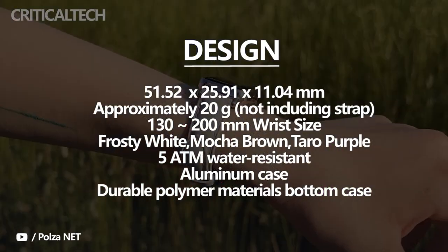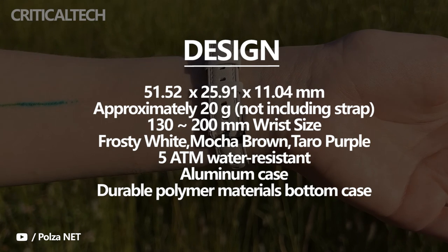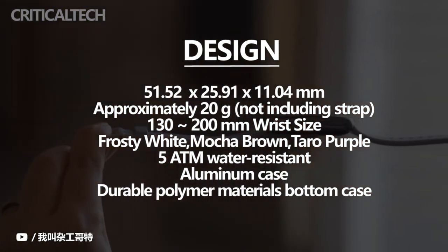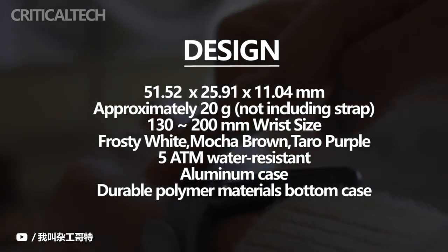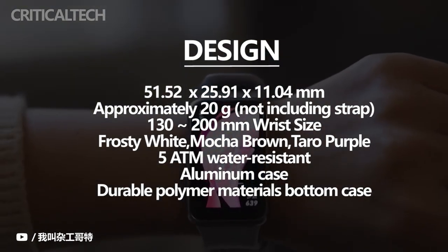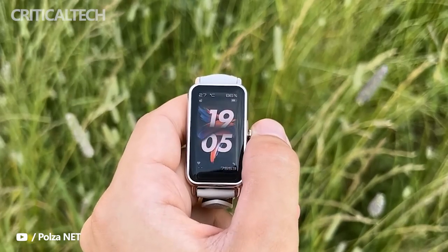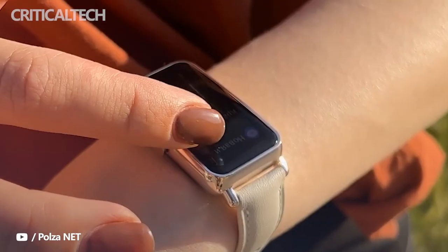We previously reviewed the Watch Fit Active and Elegant, and now comes the Fit Mini, which is basically a shape change from those models. Let's go with the review of the Huawei Watch Fit Mini. The appearance lines are identical to that of the Elegant and Active, but with a screen that appears longer due to being trimmed down a bit in width. This makes the watch more suitable for slimmer or thinner wrists, as previous models can be a bit large for some people.